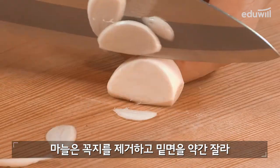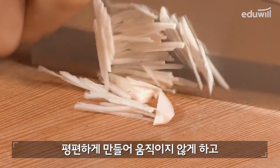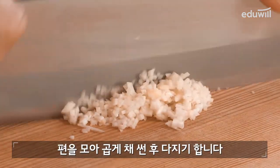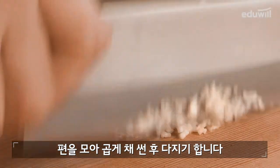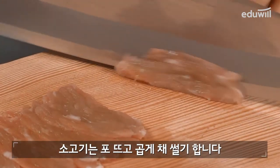마늘은 꼭지를 제거하고 밑면을 약간 잘라 편편하게 만들어 움직이지 않게 하고 얇게 편으로 썹니다. 편을 모아 곱게 채썬 후 다지기 합니다. 소고기는 포뜨고 곱게 채썰기 합니다.